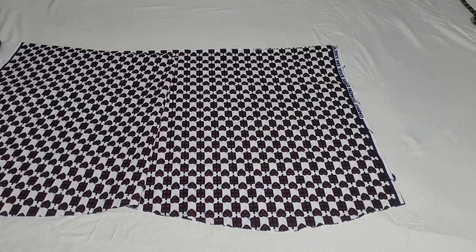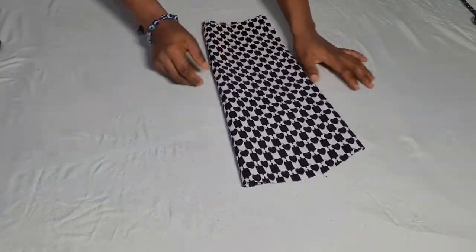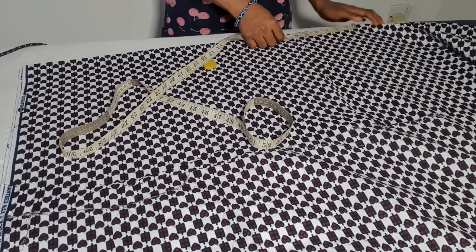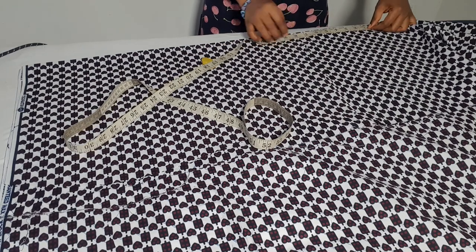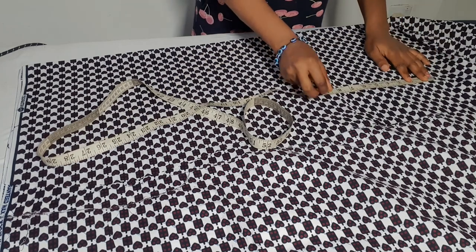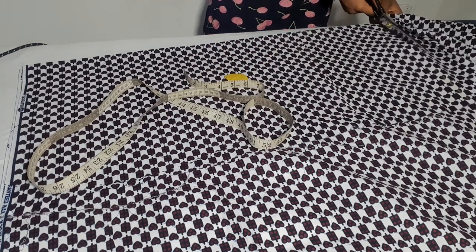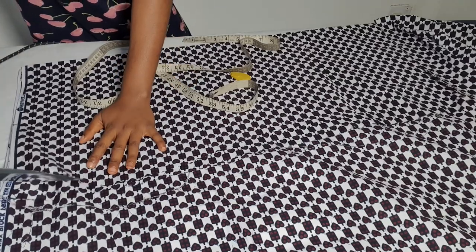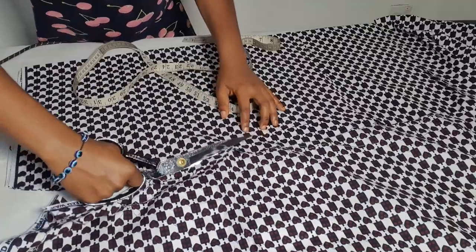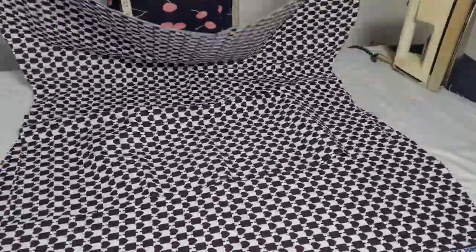The next piece we're going to cut out is our cape — that's the front cape of the skirt. I placed my front pattern on fabric folded into two, then added extra inches from the hem of my actual front skirt. I'm marking it to get a straight line, then cutting it out exactly the same way I cut out the front skirt pattern. After cutting the two front pieces, I'll place them together, then cut out our cape.